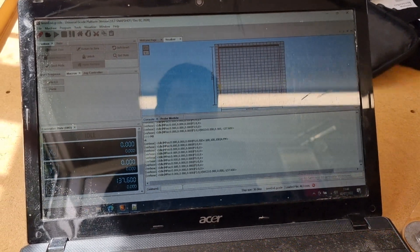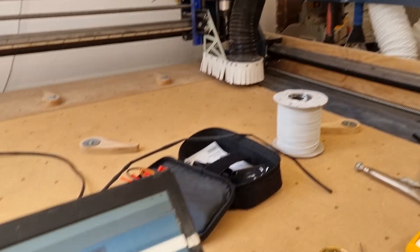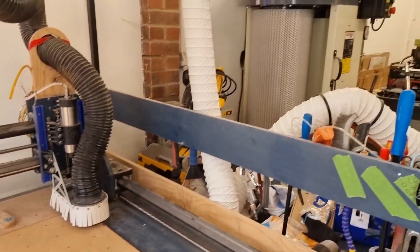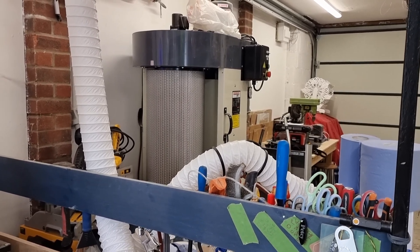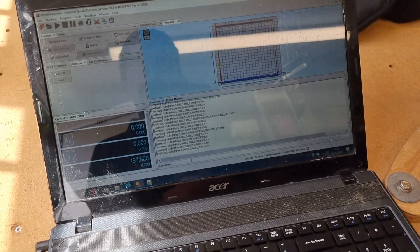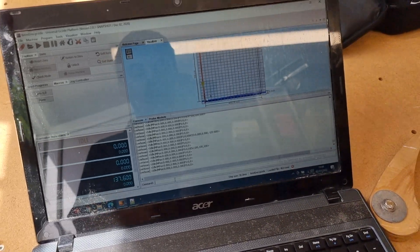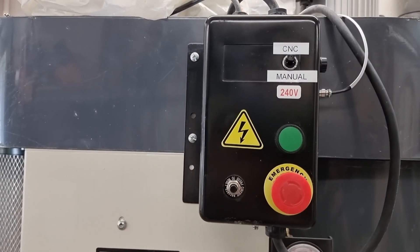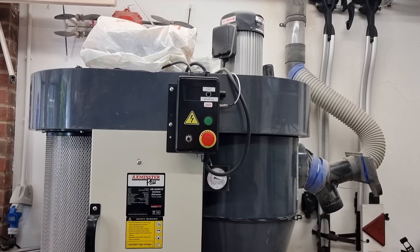Sending M8 — you can hear it turn on. And M9 turns it off. After the M9 command, because we're only switching the motor on and off rather than the whole control box, the motor spins down but the filter thinks it's still running, so it won't start cleaning itself. I can do multiple jobs turning it on and off, and at the end of the day I'll just go up and hit the emergency stop, which will trigger the cleaning cycle.